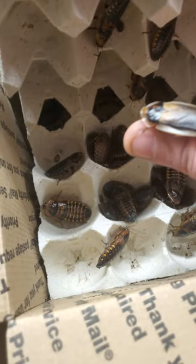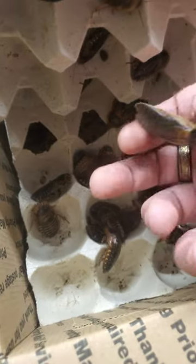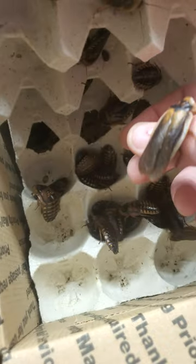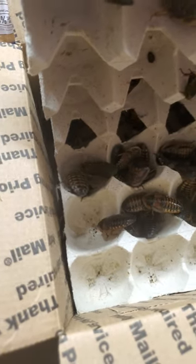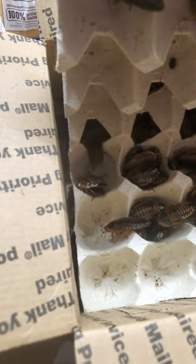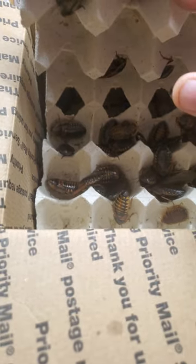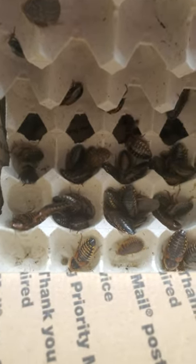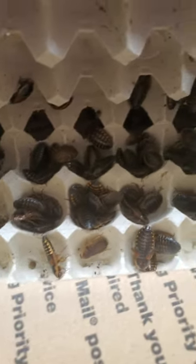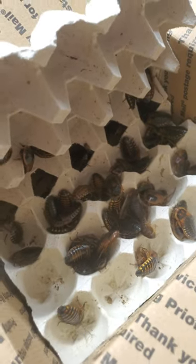Not 100% sure — if you guys know anything about these in the comments section below, please help me out. We're trying to feed our babies as well as mama herself, and we want to keep reproducing these guys. We had bad luck with the super worm farm last time, but hopefully we can do better with the dubia roach farm.